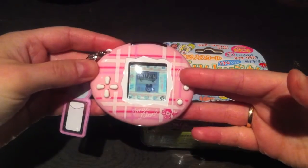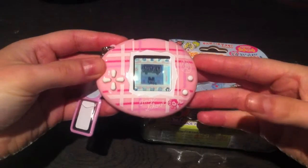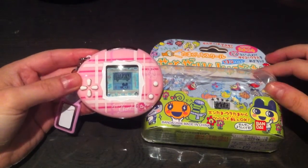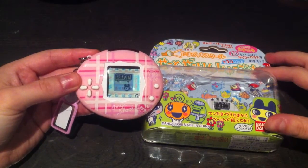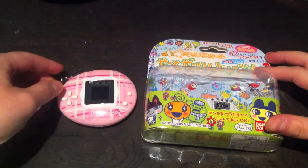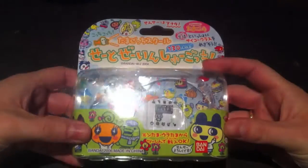There are two different Tamasukus: Tamasuku 1, which is the one I have, and Tamasuku 2. There isn't much of a difference between the two — only the games, I think — so you don't really have to worry about that.